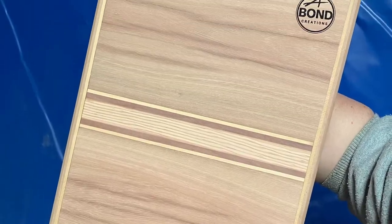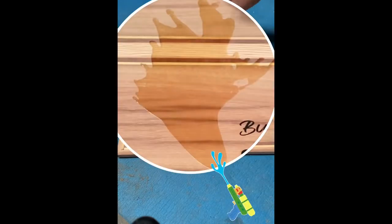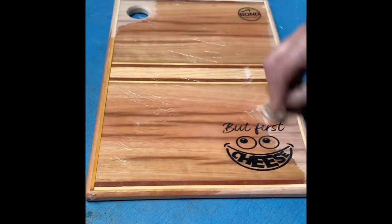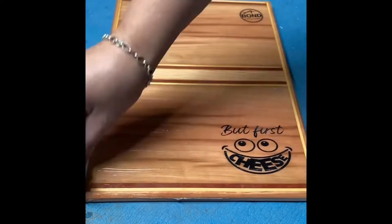And the best bit is coming up really soon. There's nothing quite like adding timber conditioner to a freshly prepared board — the way the grain pops is just amazing.